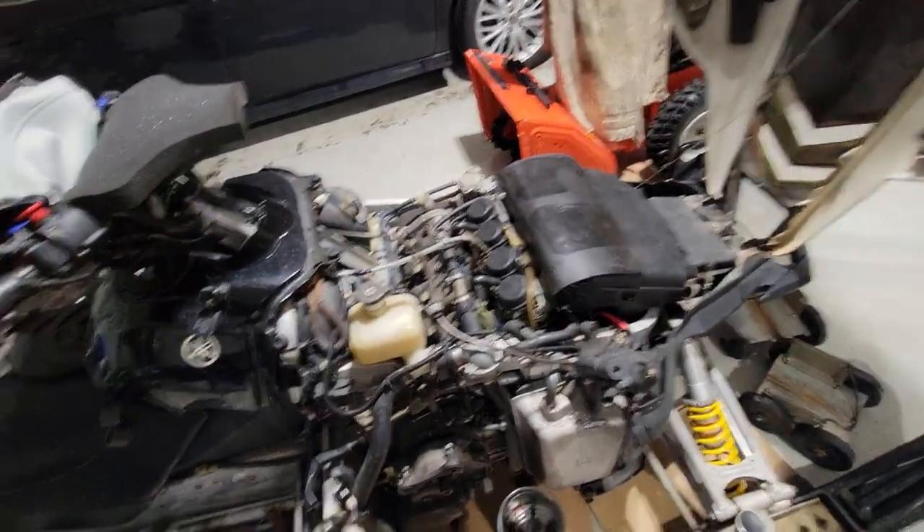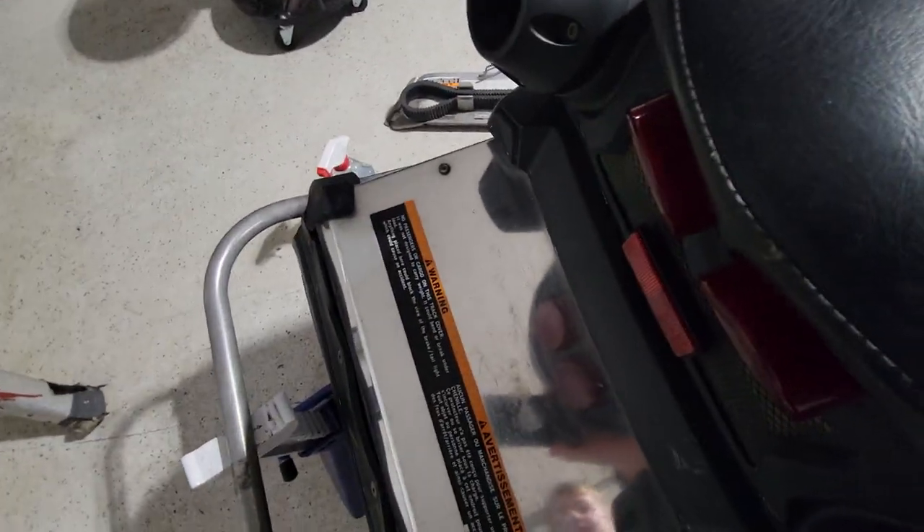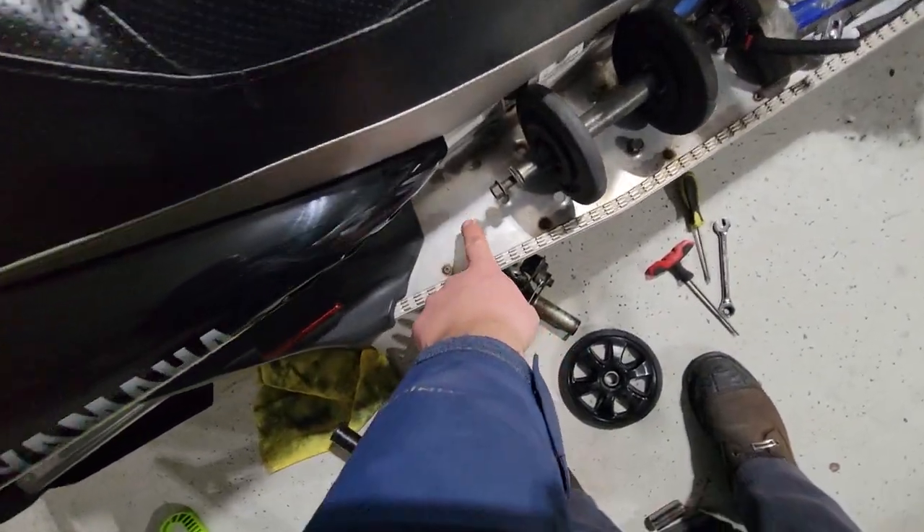All right, back at it again on the Warrior. Got this back part polished up — look how nice that looks. It used to look like this down here. Quite the difference.